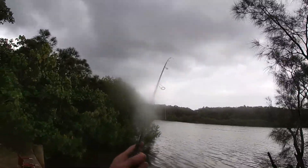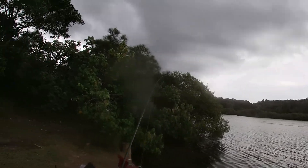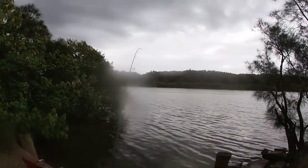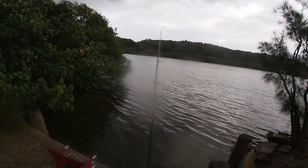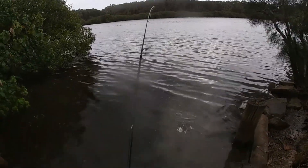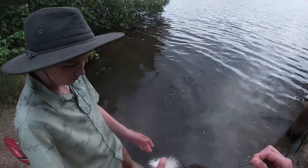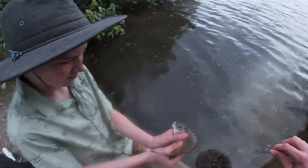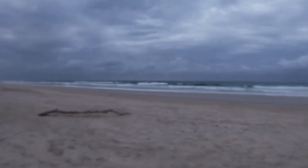I'm on to a fish here. I'm really hoping it's a whiting - doesn't feel very big. Oh there he goes. Please be a whiting. It might be a bream, but I think it could be a whiting. I hope it's a whiting. Of course it's a bream. Oh, that's alright, it's a nice bream though.